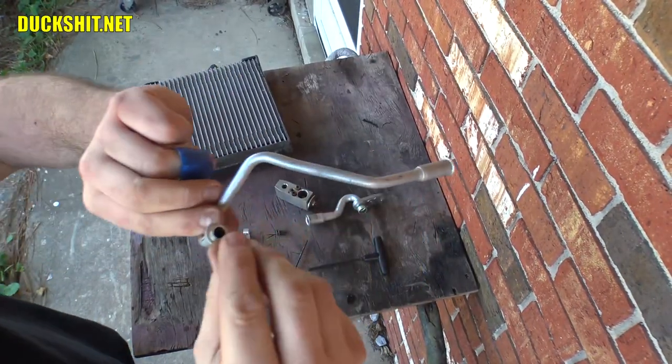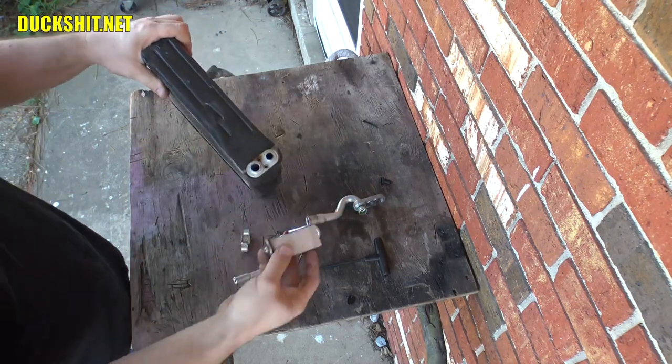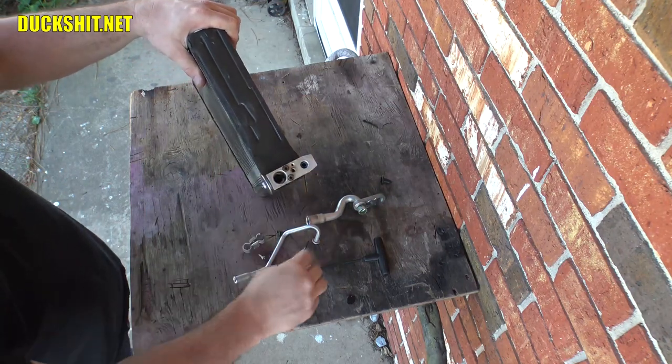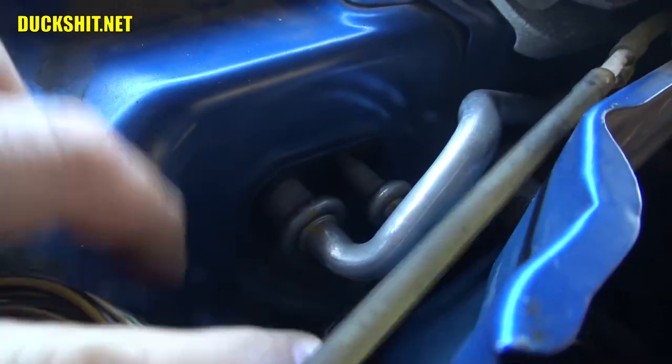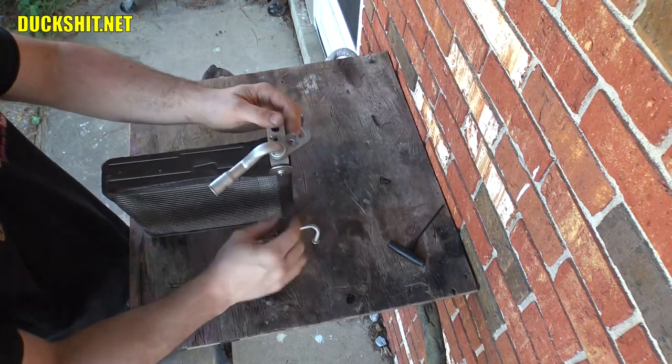That is absolutely incredible — everything worked on the first try. It doesn't seem to be leaking any coolant anywhere; pressures remain constant even after checking a few days later. A few people asked if I had any leftover parts — the answer is yes. I did end up with a few extra parts because I bought an extra evaporator; it came with an extra expansion valve and a couple of extra tubes. A few things I didn't put in — one was a little clip supposed to hold the two small tubes together. It was really hard to get my hands up inside that area behind the engine but in front of the firewall, so I skipped it. I probably should put it in — it'll give rigidity to those two pipes.